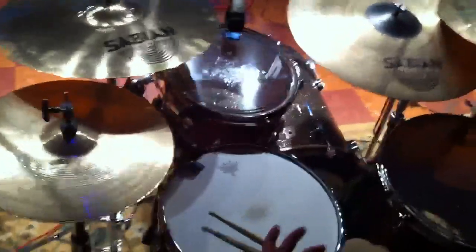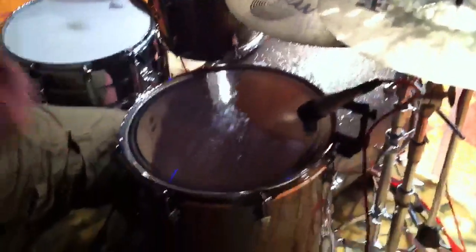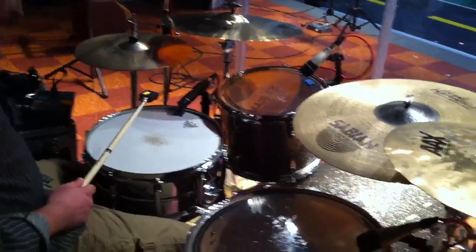They're really thick sounding drums, really solid. I have them tuned pretty low for this type of gig, really love them. Real punchy — there's your bass drum, floor tom, tom tom. Really great drums.